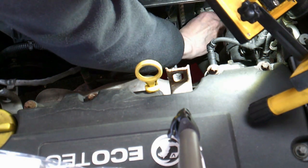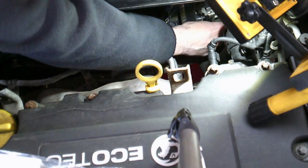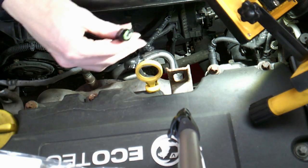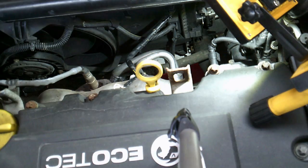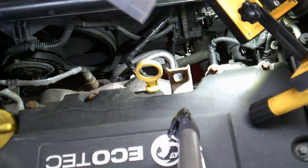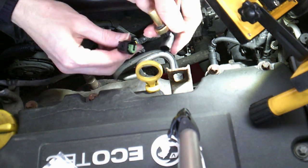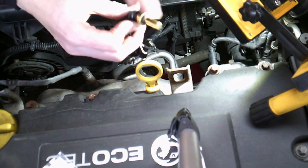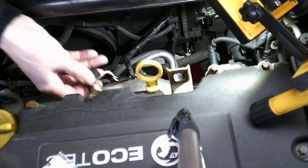It's a standard Vauxhall push connector, so you squeeze the outside edge in, give it a rattle, and there's the connector out. You can see it's a standard two-connector piece, so what we'll do is fit that to the new sensor — because you want to check that this is correct before you start the work. Also bear in mind, this is the angled sensor; there are straight sensors as well, which are for different versions. Perfect — that plugs in, and you can see it's got the rubber bung already on, ready to go.